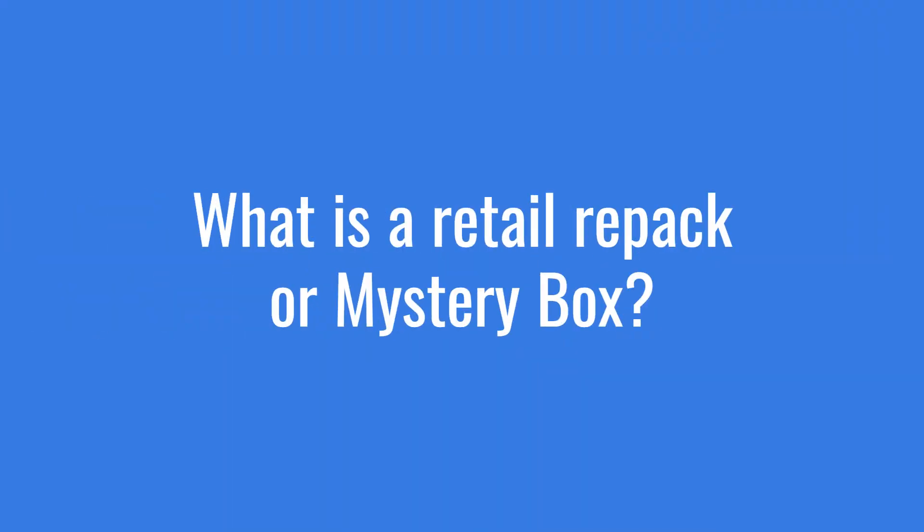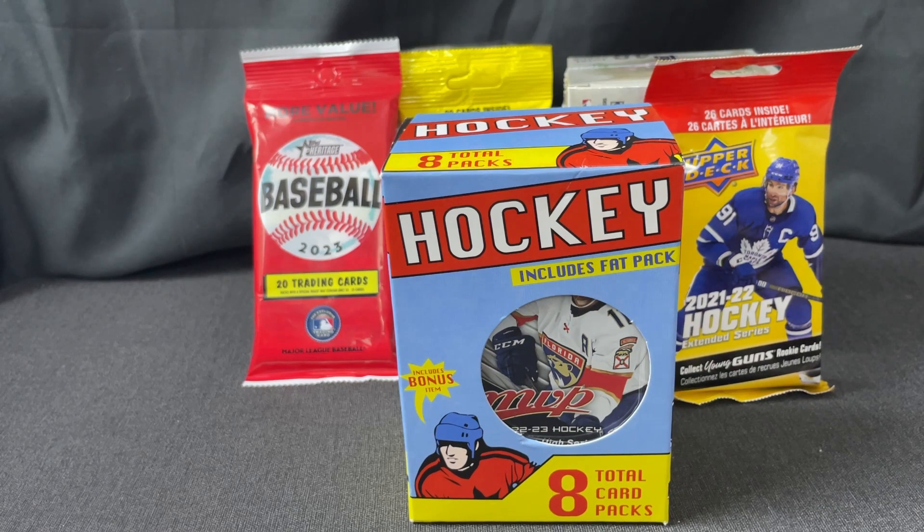Hi folks, back in the game here. We're going to go through a repack box. The company that distributes retail sports cards is called MJ Holdings — at least that's the one I'm aware of. They distribute to Target, Walmart, Meijer, and places like that. If they've got stuff that's not selling, sometimes they'll repack it as a box like this. It's not necessarily a great use of money, but I thought it might be interesting to open one and show you what you get for your money.